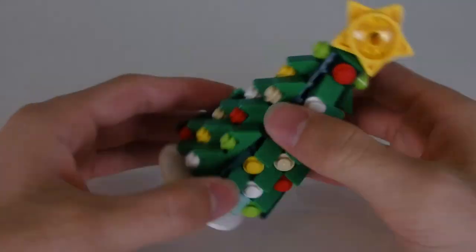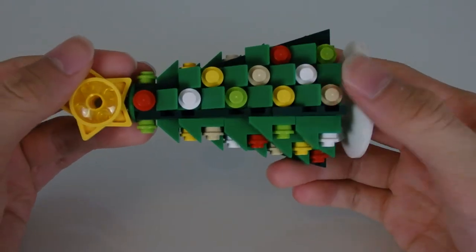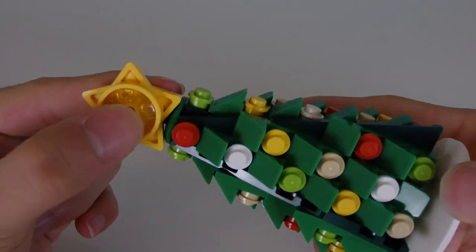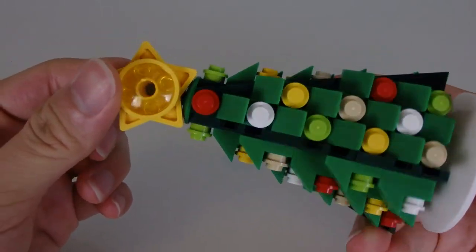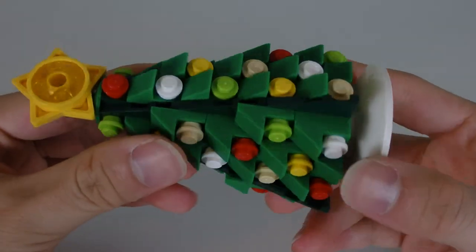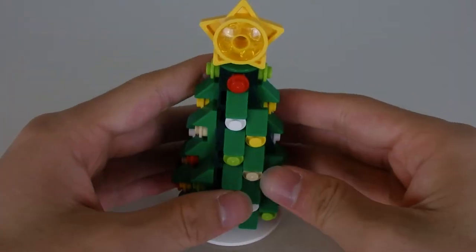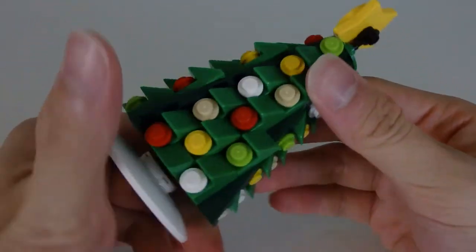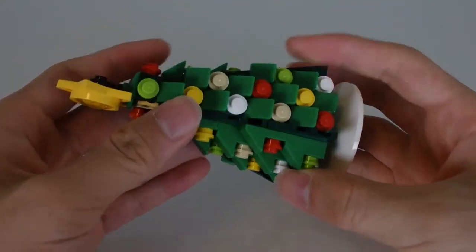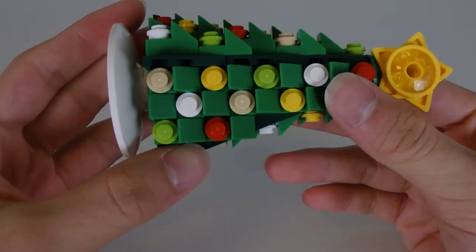Here's the Christmas tree. It's actually built pretty decently in this set — I actually like this one better than the Gingerbread House Christmas tree. It has a star on top that looks really nice, especially with the yellow transparent piece in the middle. The ornaments on the individual studs are done pretty nicely with all different colors, giving this Christmas tree a lot of variety. It would be a pretty neat polybag set of its own.